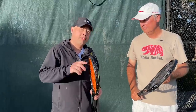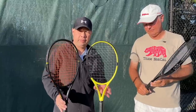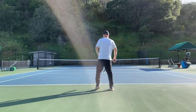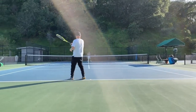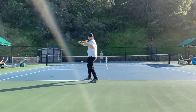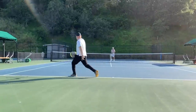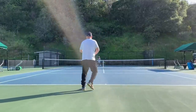All right, guys. On the court with my hitting partner, Coach Rob — we've got the weighted-up three rackets that I'm considering changing to. Let's see how it goes. All right, let's go.